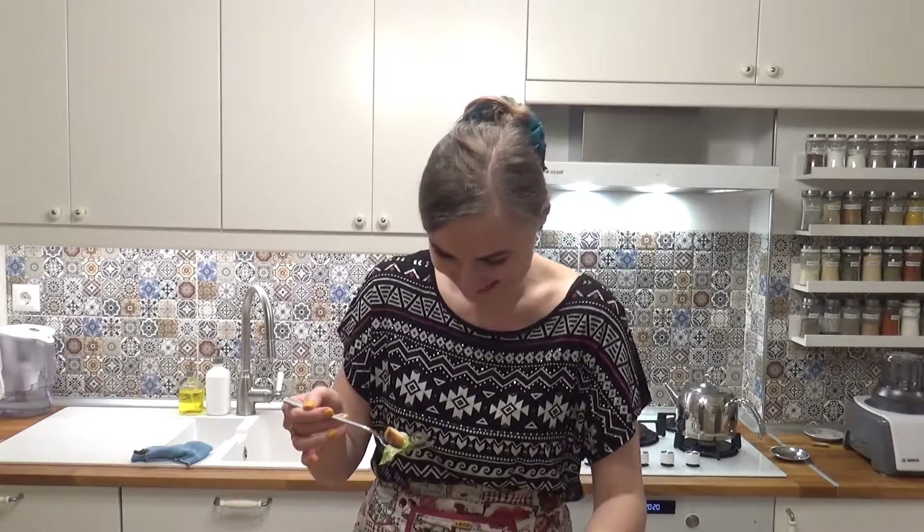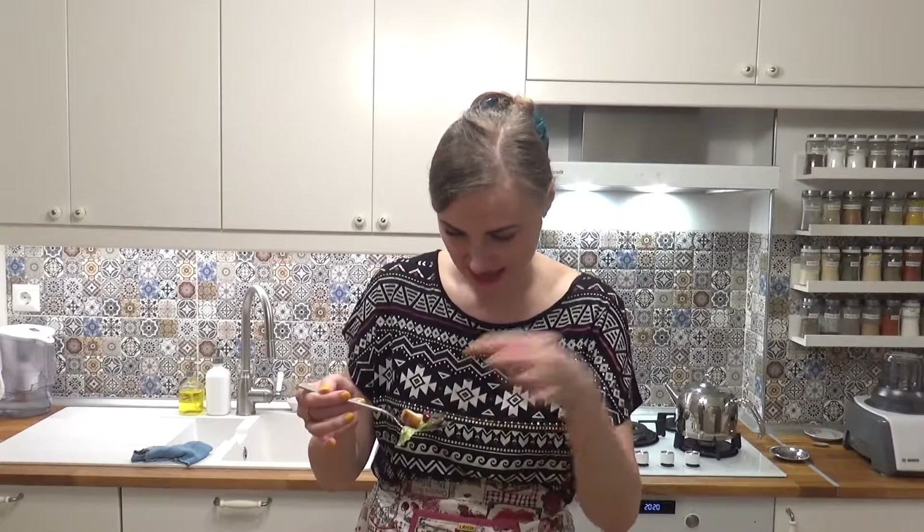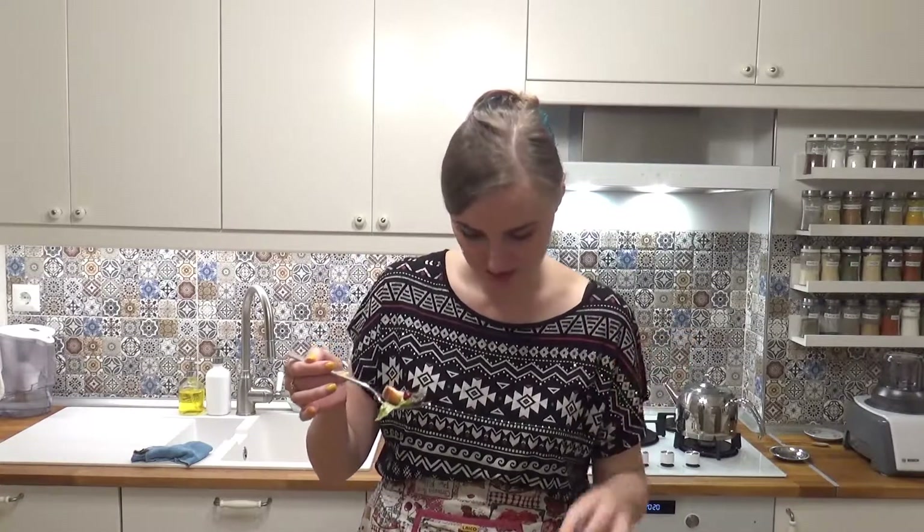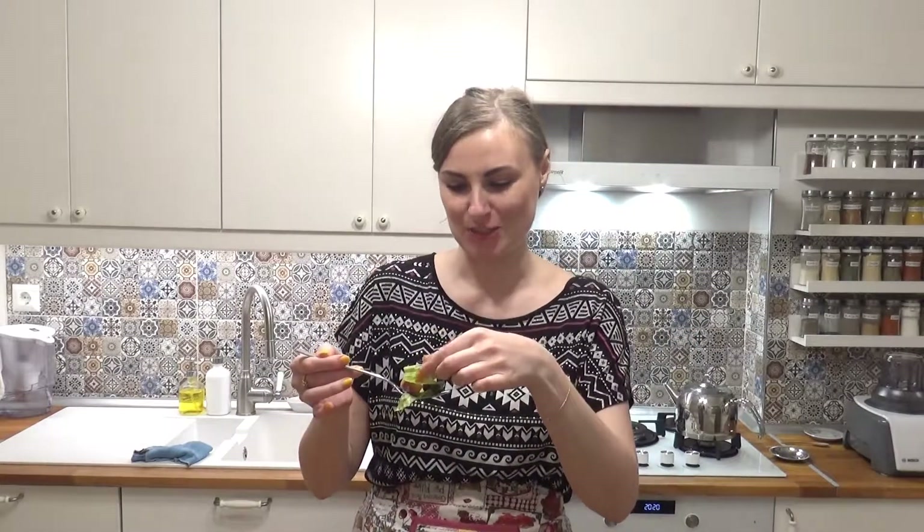This might take a while. What else did we have? I think I have everything. Let's make it a sandwich. I'm ready.